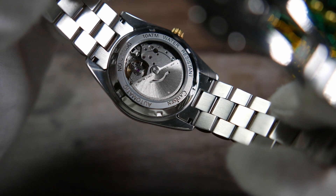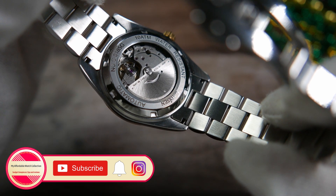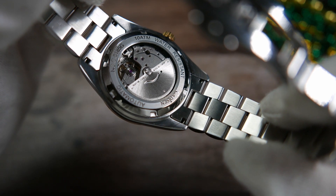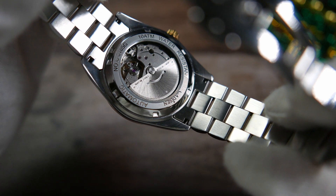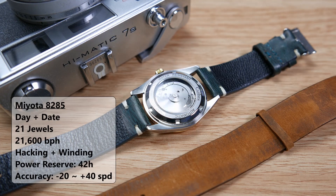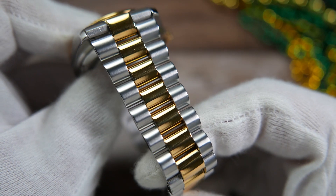When we flip the watch over, we get a display case back which, like the crown, screws down to help with water resistance. It features a mineral glass that lets us glimpse the movement, with some of the watch's information engraved on the stainless steel ring: the brand name, 'automatic,' the model reference number, and '10 atmospheres water resistant.' This homage watch is powered by a Japanese Miyota 8285 automatic movement with day and date complications, 21 jewels, beating at 21,600 bph. It hacks, hand-winds, has 42 hours of power reserve, and a stated accuracy of −20 to +40 seconds per day — overall a good and reliable movement.